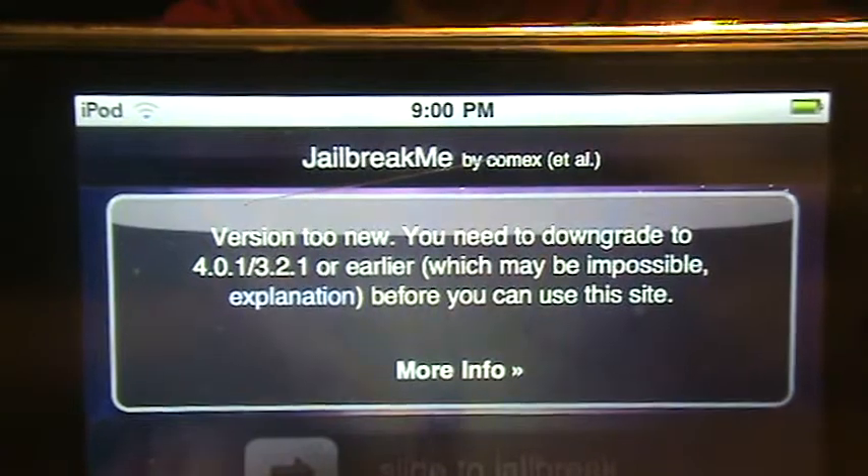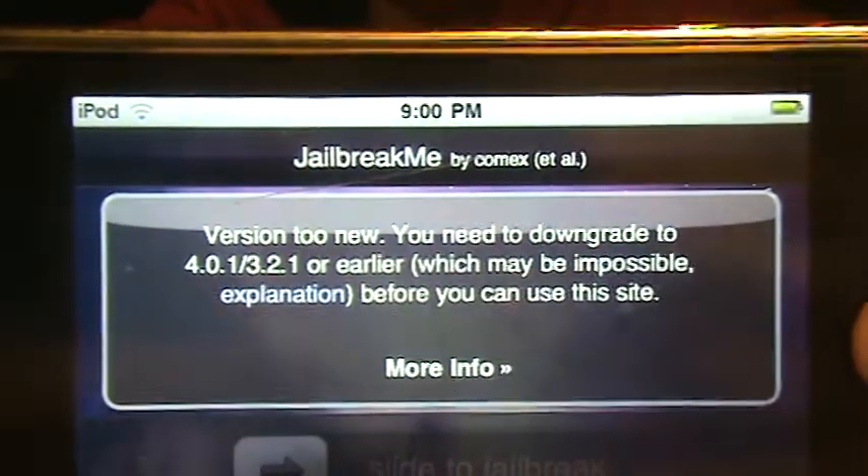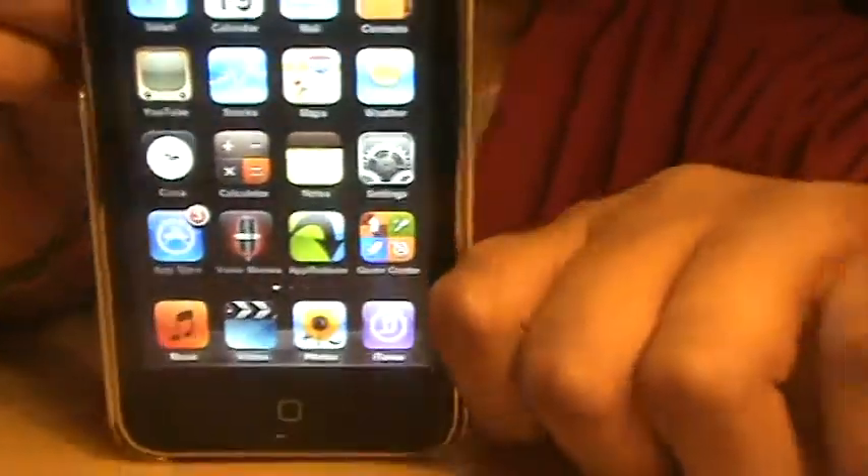This is the easiest jailbreak out there for 4.0 and earlier softwares right now. I'm glad this helped you, if it did.